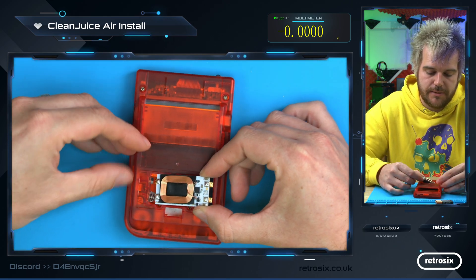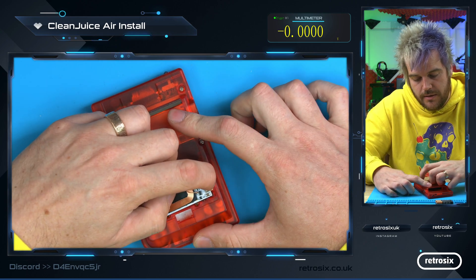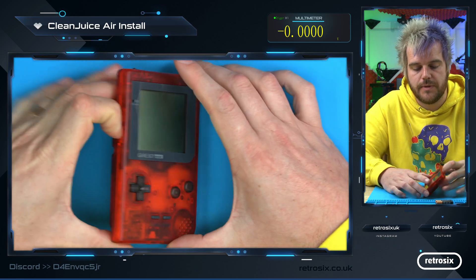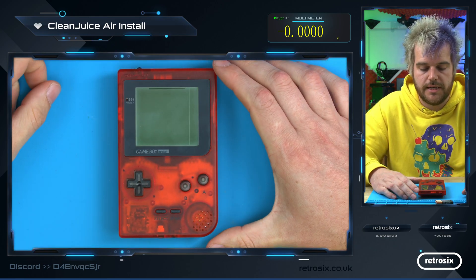And once more, to fit it nice and simply — place it in, push down, and the board's in. Put the battery cover on, and there's the console.